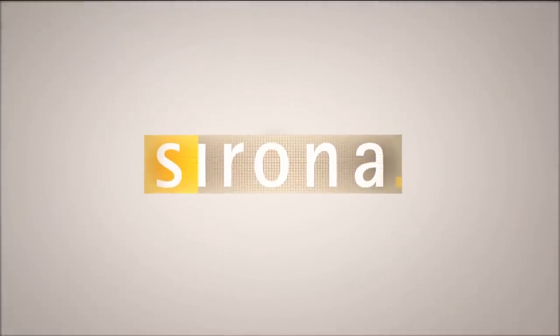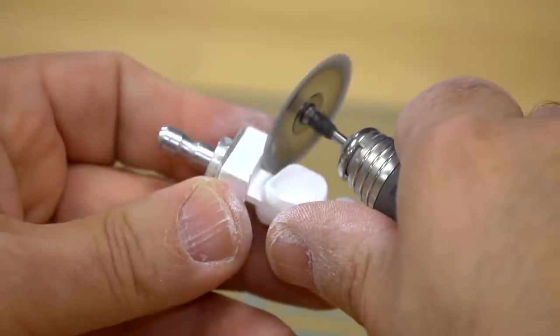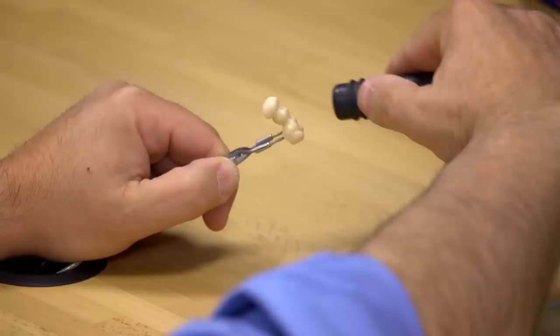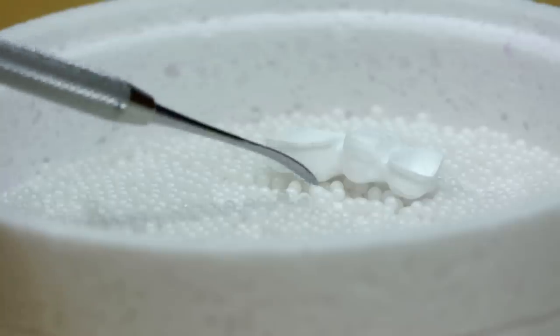In this tutorial, we will learn the necessary steps to mill and finish Chorus TZI Full Contour Zirconia Restorations with Serona InLab. This revolutionary material provides highly translucent Zirconia restorations with the ease and precision of the Serona InLab family of products.